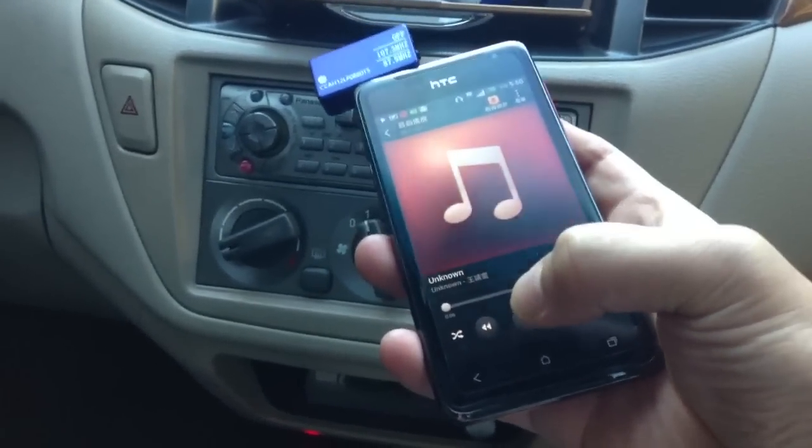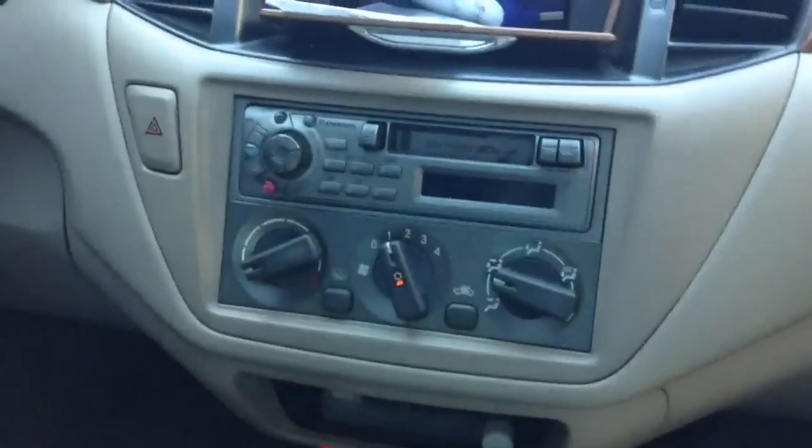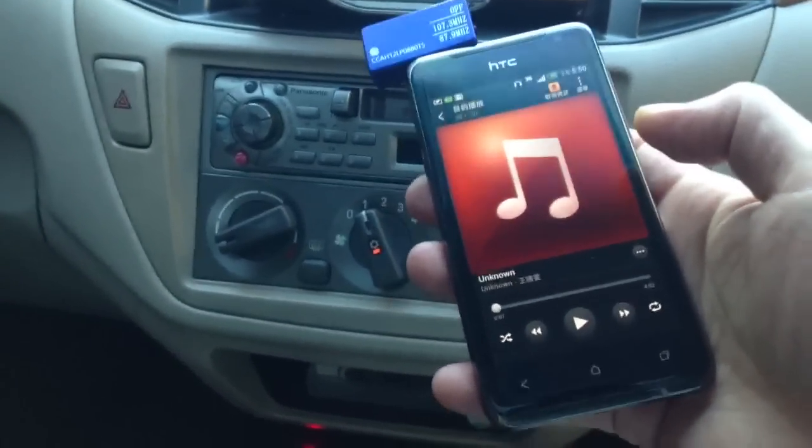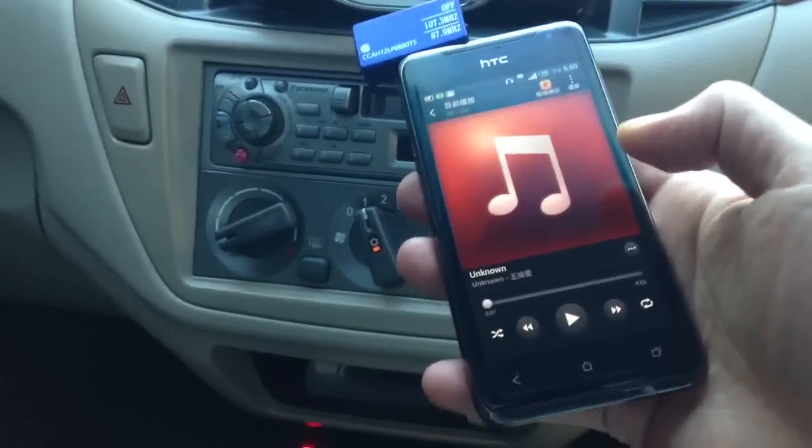We're going to pause the music. Now we're going to demo the hands-free feature on this HTC J Android phone.